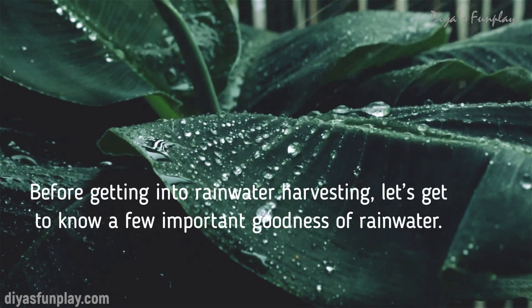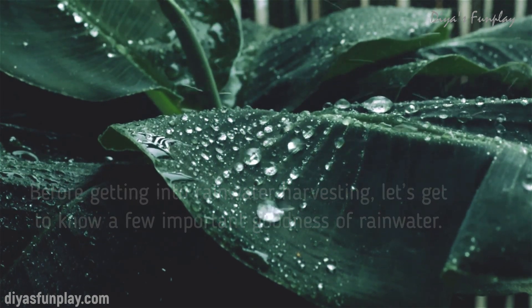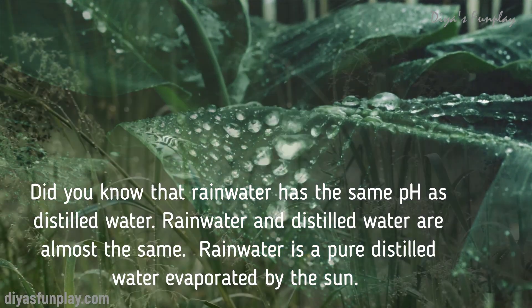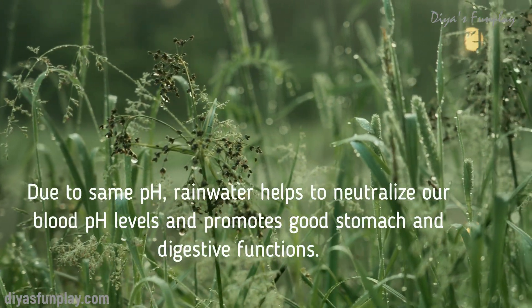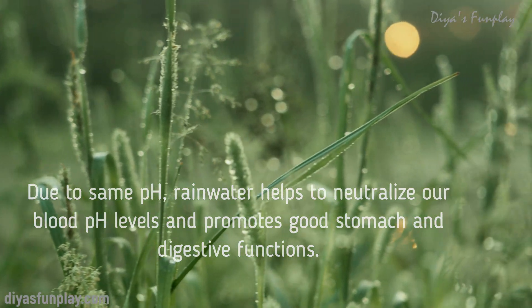Before getting into rainwater harvesting, let's get to know a few important properties of rainwater. Did you know that rainwater has the same pH as distilled water? Rainwater and distilled water are almost the same. Rainwater is pure distilled water evaporated by the sun. Due to the same pH, rainwater helps to neutralize our blood pH levels and promotes good stomach and digestive functions.